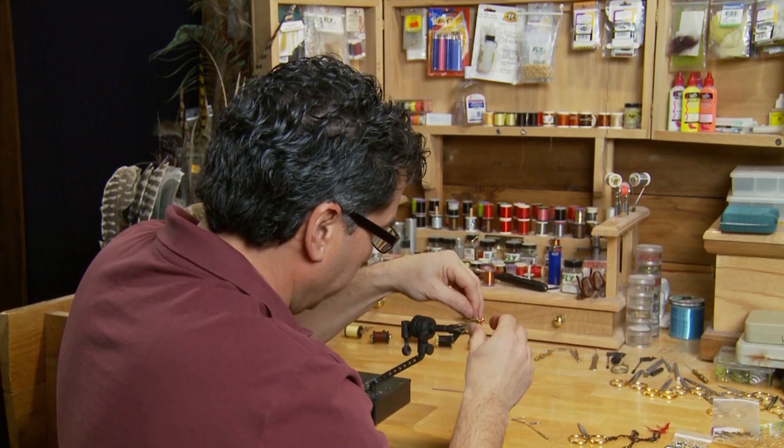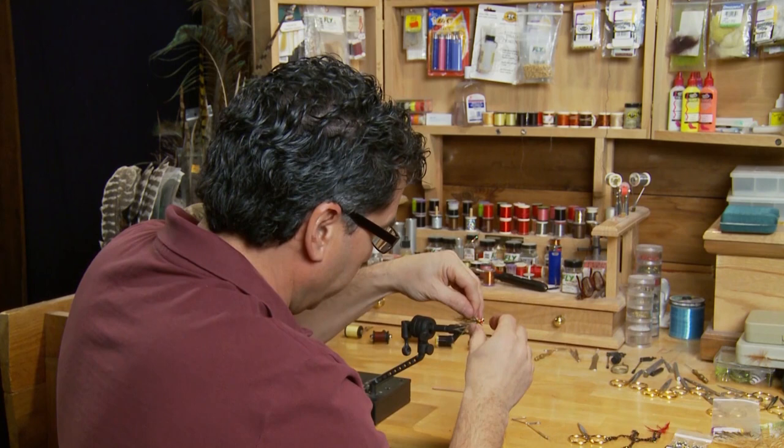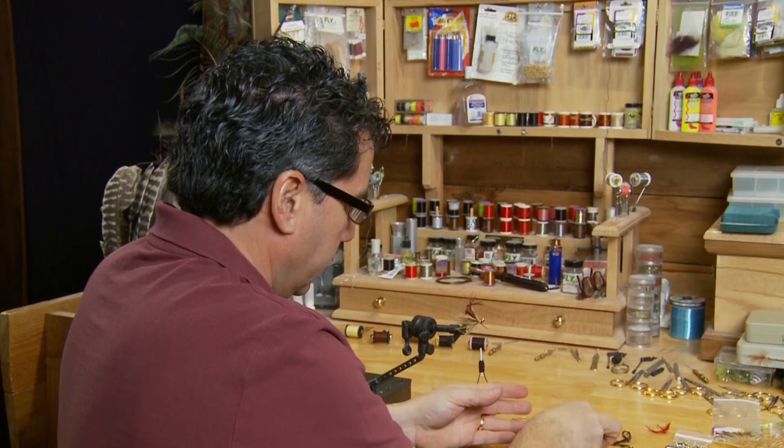A lot of times I'll just go straight to tying in the rabbit, but I like to add this teal collar — it's actually quite a claret color. I tie it in by the tip, wrap it a few times, and put a collar on the fly. This just accentuates the pattern nicely.